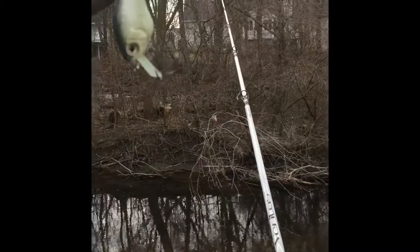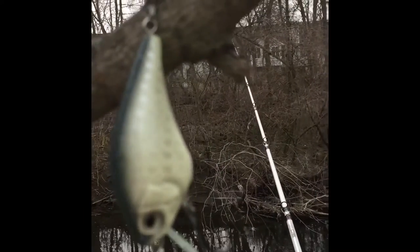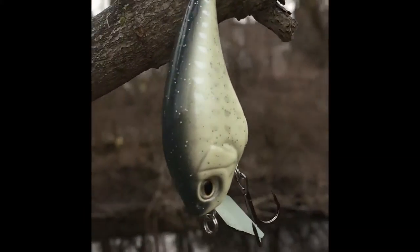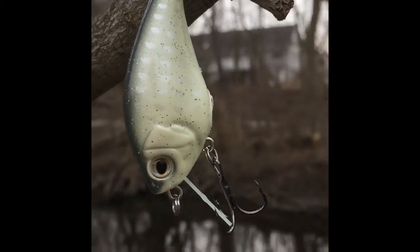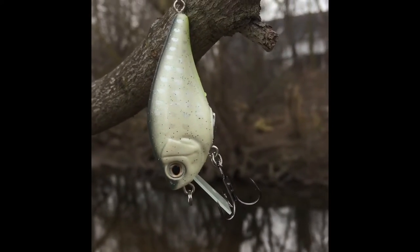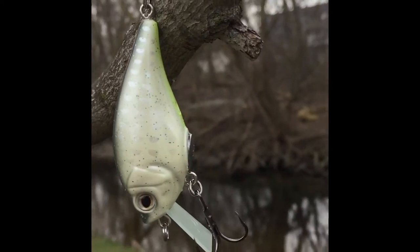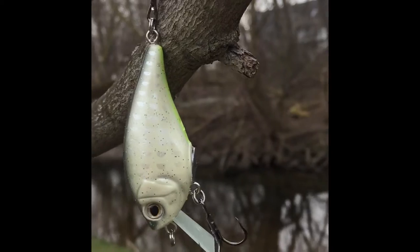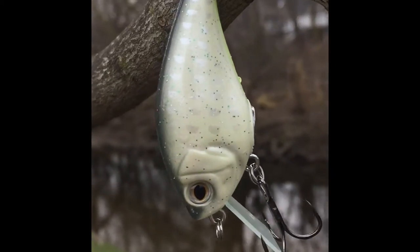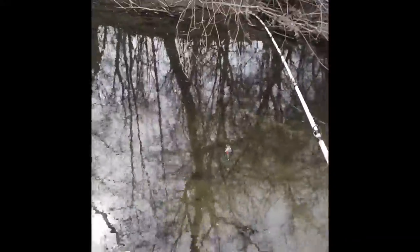Here we are in my backyard. Just to note, this is the Duckett hollow body square bill crankbait made from the material used for the hollow body frog — if you haven't checked out my review of that, it should be the video before this one on my channel. But here we are with the Megabass S-Crank.